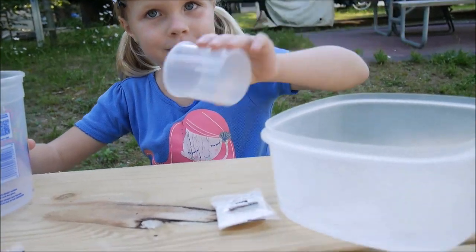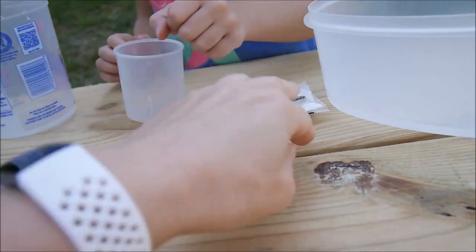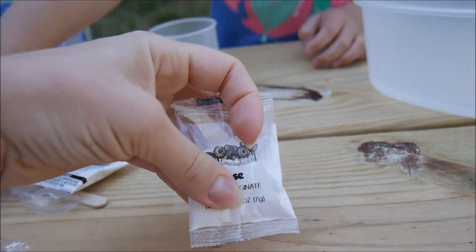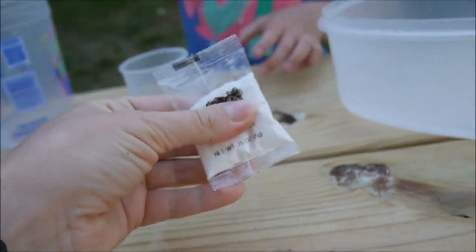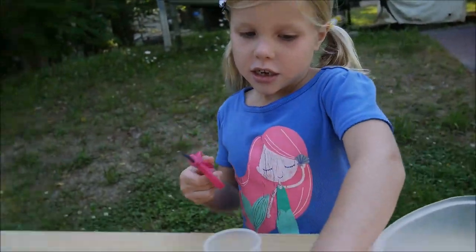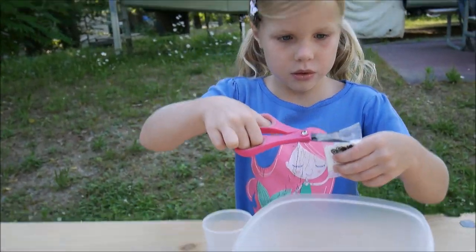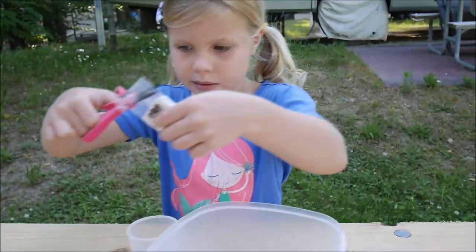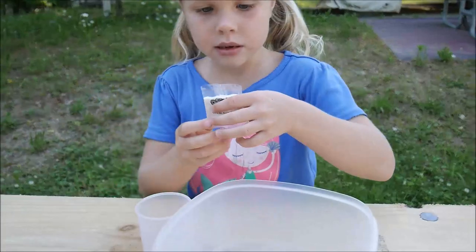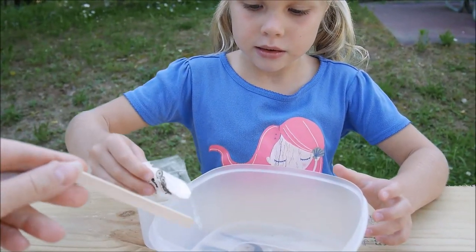This is an activator and this is the base. I'm going to stir. So now open the pack, please. The instruction says that it's better if you add little by little, so don't pour the whole thing — mix all the time.